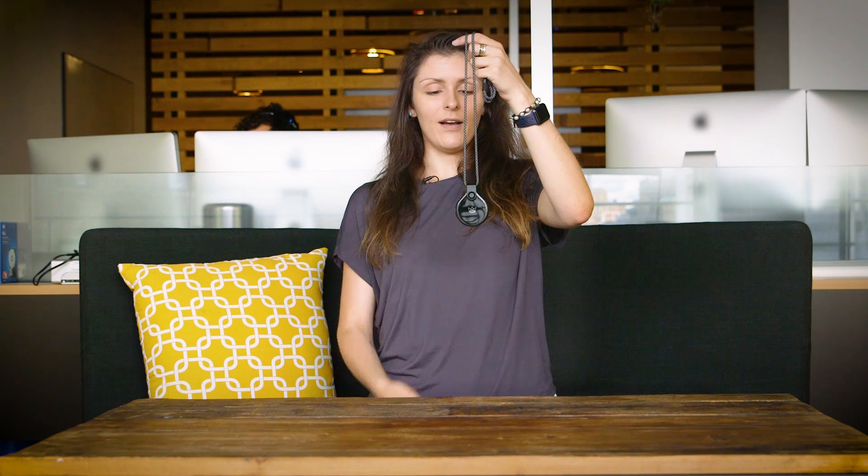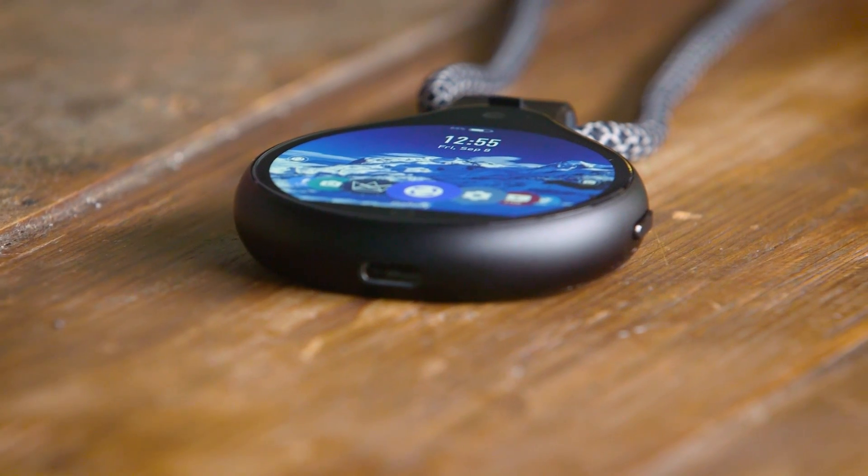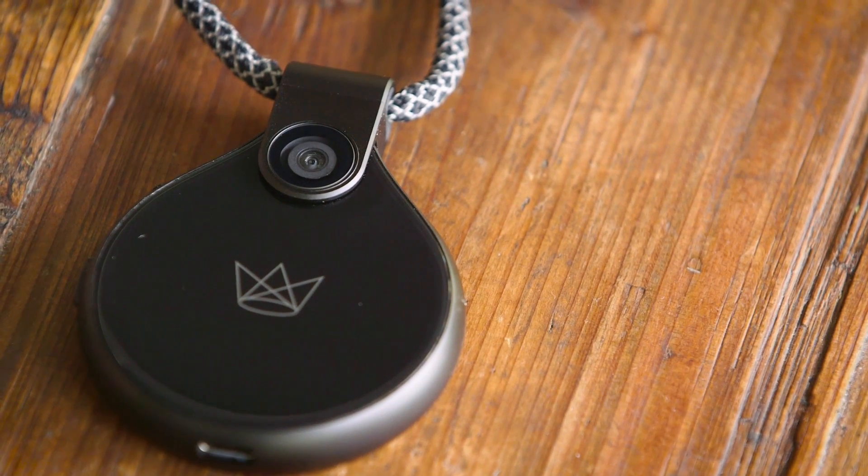Now onto the not so great things about the Front Row camera. I do like the design and it's not that heavy, but as you can see it's still pretty large. I felt a little self-conscious wearing it out in the open, though I didn't get as many looks as I thought I would. And when you think of someone doing social media for a living — a vlogger, someone who streams on YouTube, Periscope, or Instagram stories — having a camera hanging from your neck is still kind of conspicuous and a bit weird, even if it's less so than a camera pointed at your face.